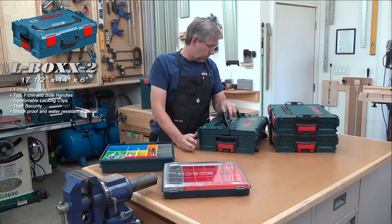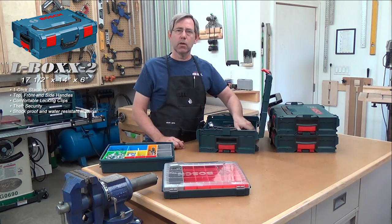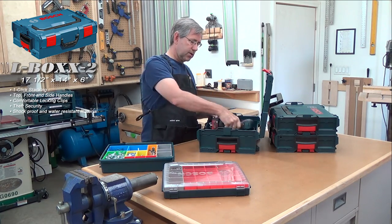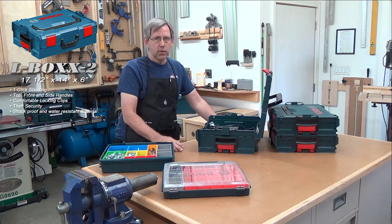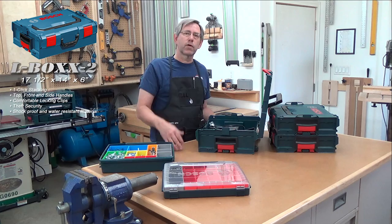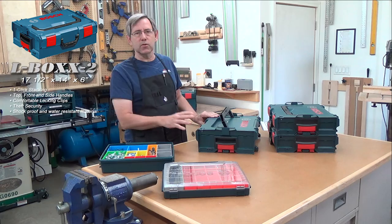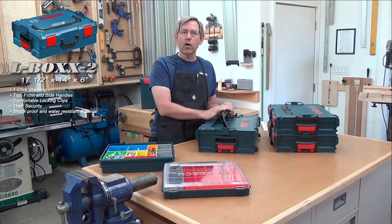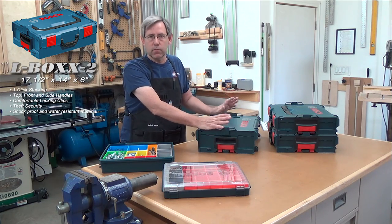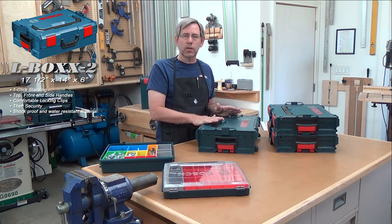Now we'll jump up to the L-box 2, which is 6 inches deep — a little deeper. A lot of the power tools come in this particular size. This is my Bosch impact. It's nice if you're going out to a job and need to screw a bunch of stuff — you grab your impact, set it on the cart, pull out your L-box that has the proper screws in it, and stack it on your current L-box with the tool in it. A lot of Bosch tools come with L-boxes, and you can buy them either way.